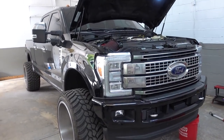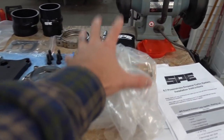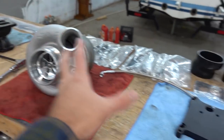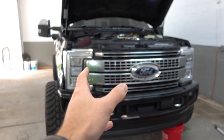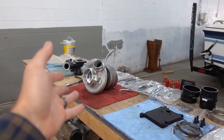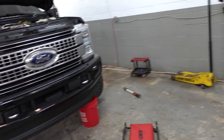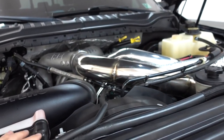Alright guys, crunch time begins now. We have to get all of this - the fuel pump, turbo kit, the whole system - installed on the truck. If you're wondering what this is, I made a video explaining the turbo kit and a video explaining the fuel pump. Those will be linked down below. I'm going to just get right into this.